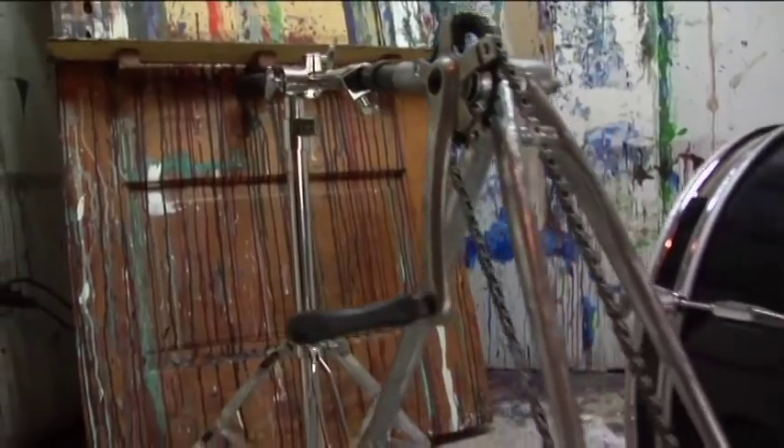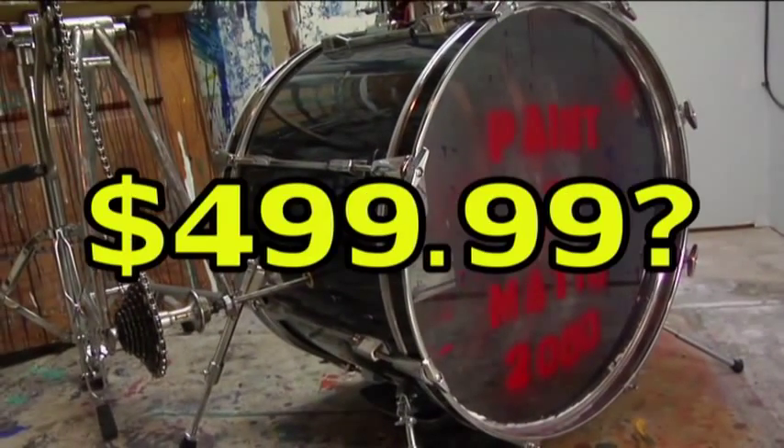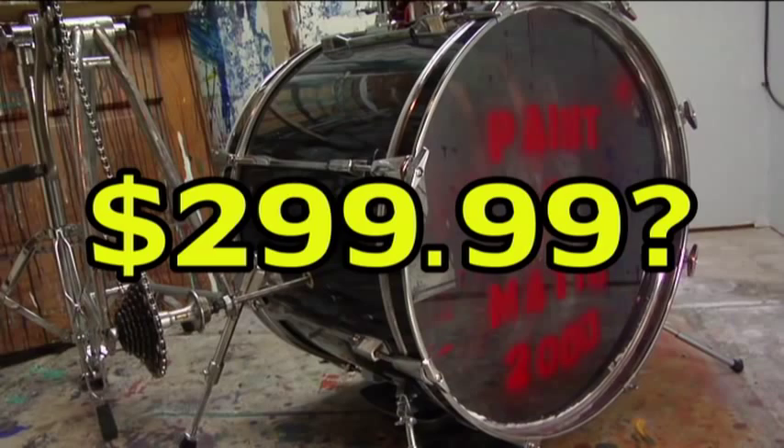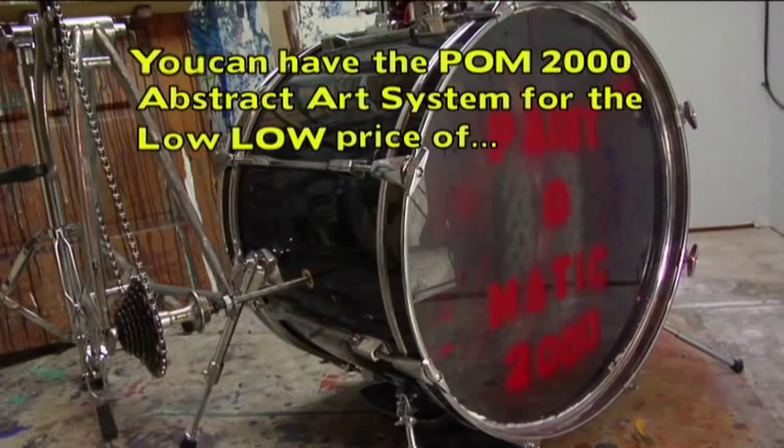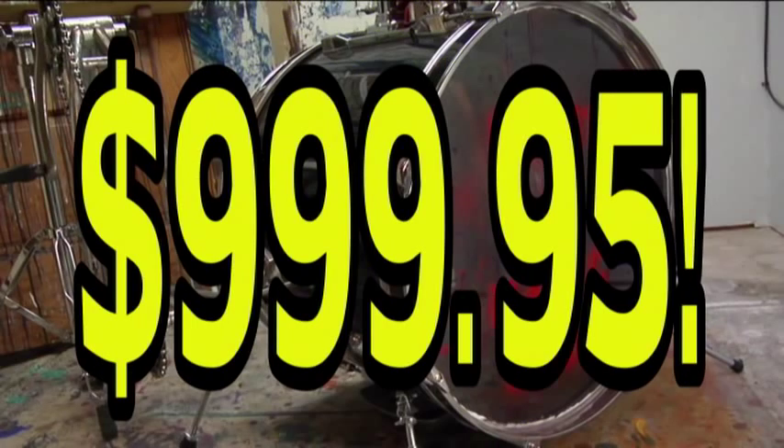How much would you expect to pay for your artistic dreams to come true? $499.99? $299.99? $199.99? You can have the POM abstract art system for the low, low price of just $999.95!